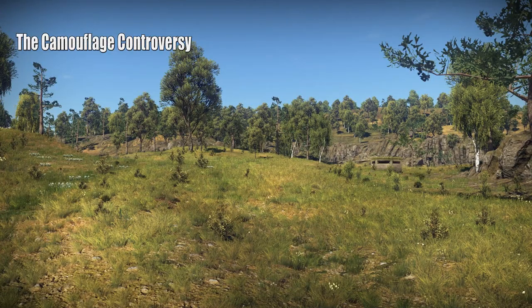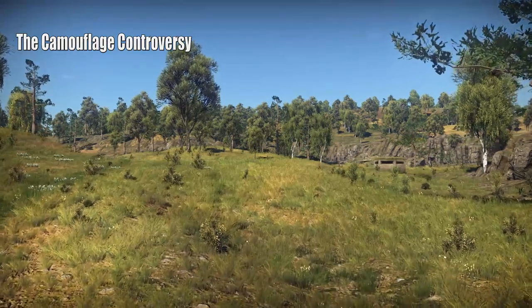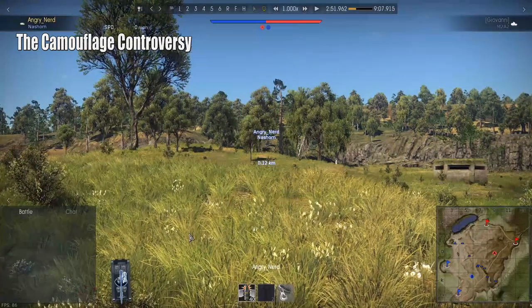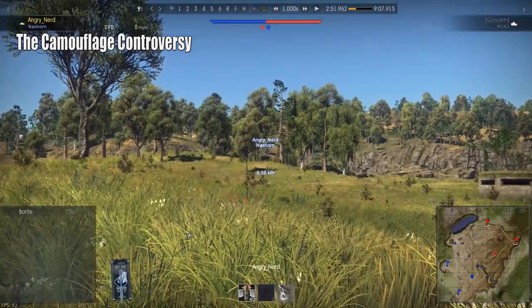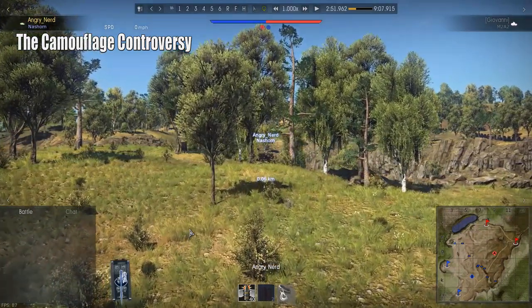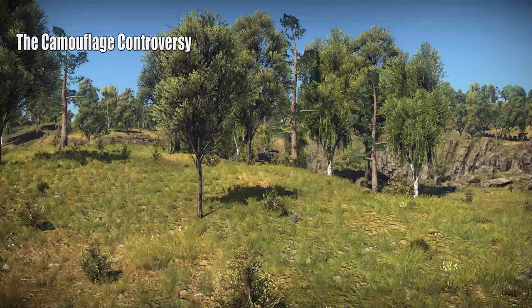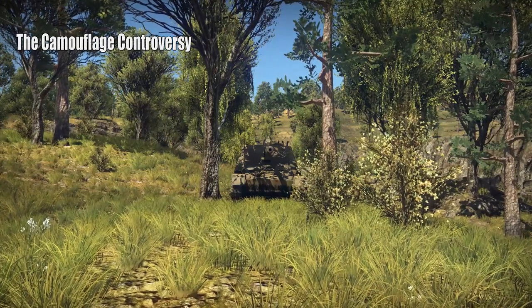Now we're looking at the Nashhorn with no camouflage. It's right in the center of the screen — let me help you spot it. Getting a little closer, I've parked it in the shade with no camouflage, though there's a bush kind of covering the left front track. The vehicle is bare.